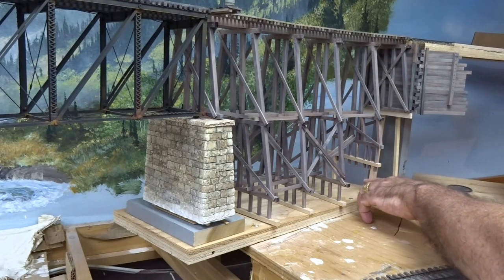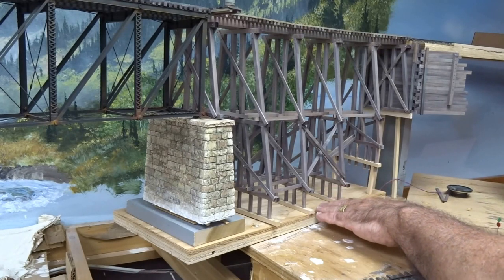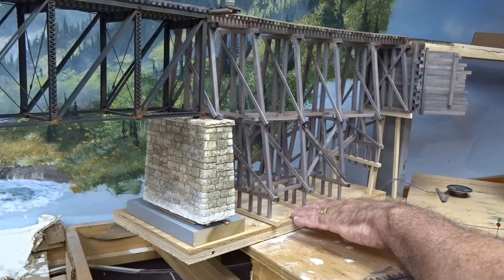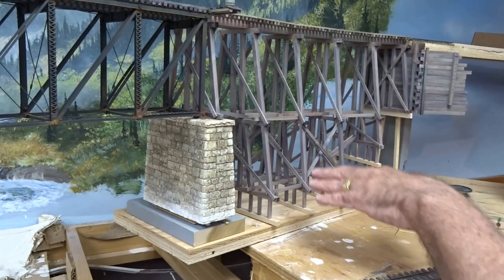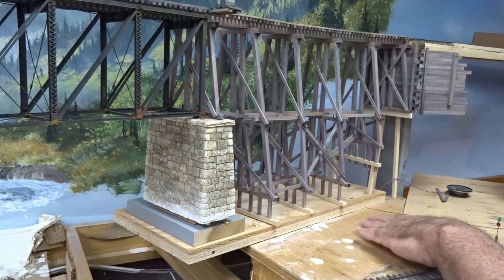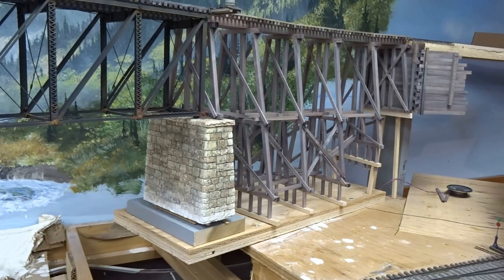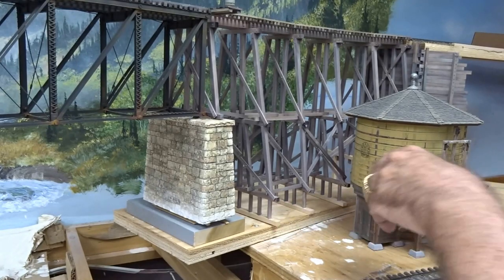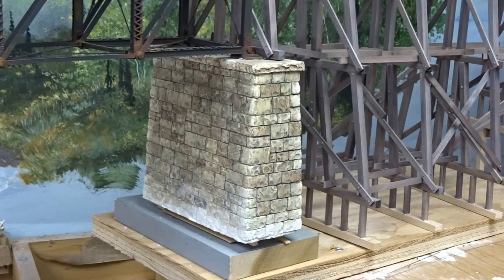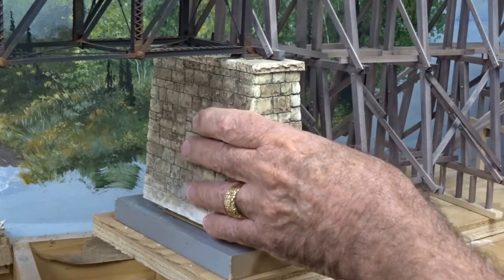I've put in a couple of supports same as the opposite side just to carry the weight, whereas these ones are already in place on this piece of plywood, sized exactly to fit here. This will be a relatively flat grade going across where it spills away into the river in the background and comes forward into a fairly flat area. The water tank will be positioned in this general area for some foreground detail, so I need a flat area here.